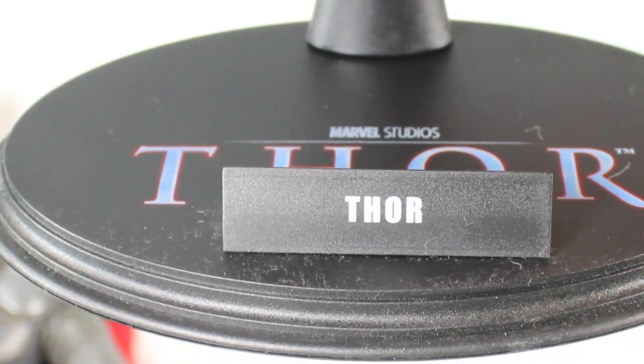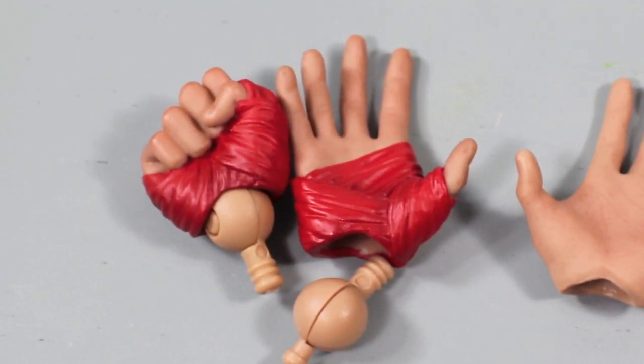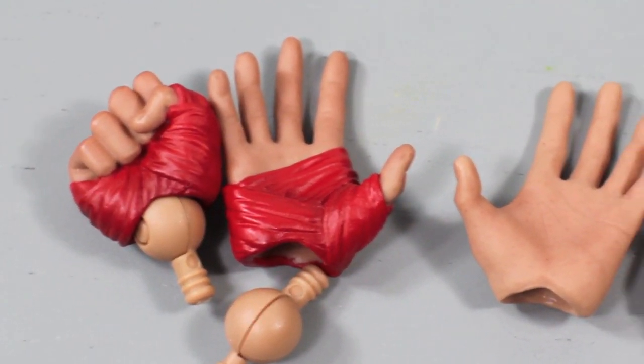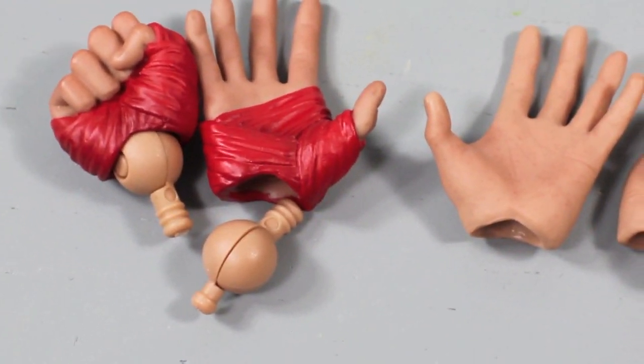So lots of articulation. Thor comes with a bunch of accessories. He comes with a stand that says Thor on there — Marvel Studios Thor with an adjustable cradle. He comes with a total of three pairs of hands: three left hands and three right hands. Some are made for holding Mjolnir, and some are open palm, plus a couple of extra wrist pegs. He comes with instructions showing what I'm going to be doing now.